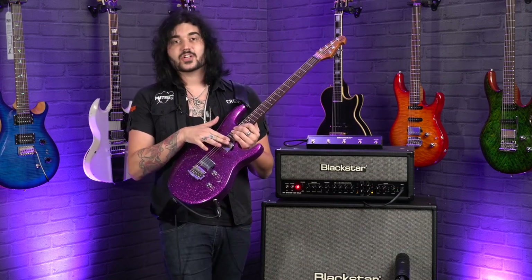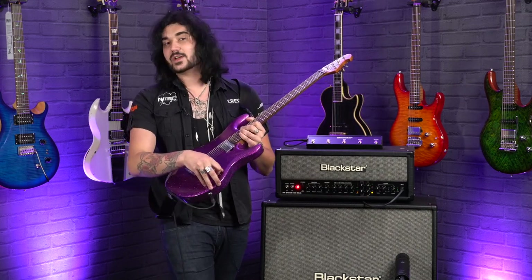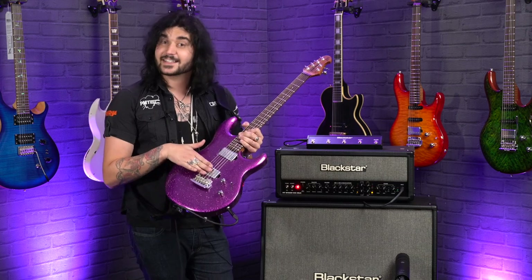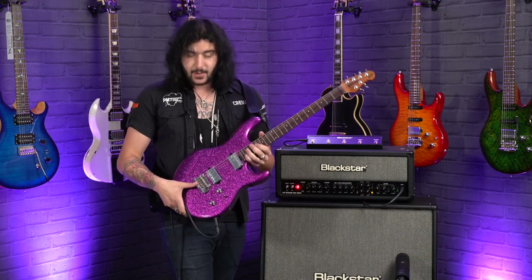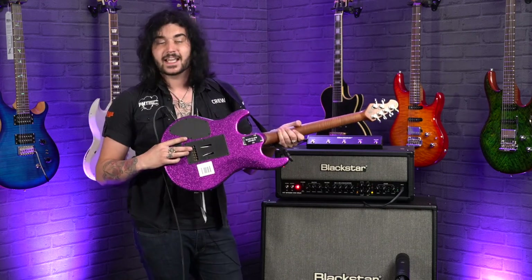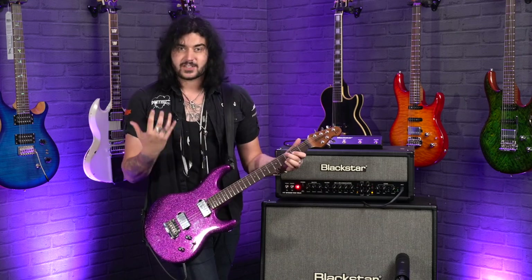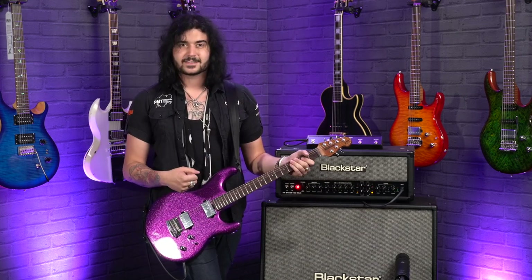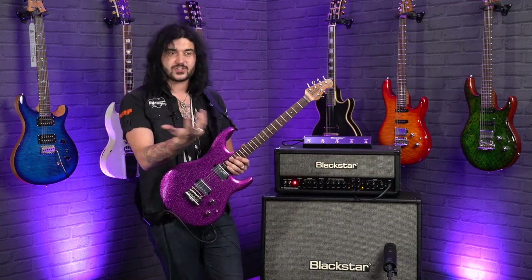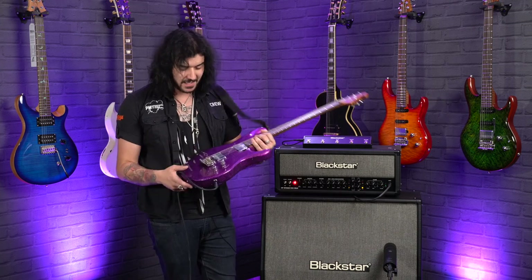4+2 locking Sperzel tuners — he's been a Sperzel user for years. The truss rod adjustment is down here just behind the neck pickup. One volume, one tone, and a five-way switch, so in positions two and four you can get some single coil spanky goodness from those ceramic and Alnico humbuckers. Vintage style bridge — it does come with a tremolo arm with a big brass block. In the back there's a brass block helping with sustain and the overall acoustic volume of this guitar. It's a super loud guitar even not plugged in.